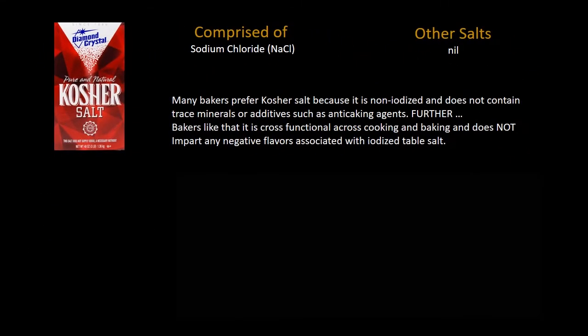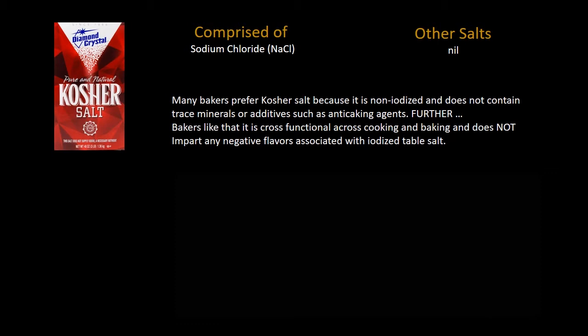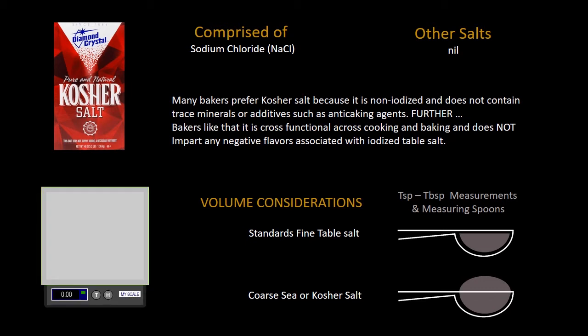One of the salts that bakers really like is kosher salt. The beautiful thing about kosher salt is it's really cross-functional across the kitchen — you can use it in cooking and baking. It is almost all sodium chloride and doesn't contain the additives and anti-caking agents that might be in other salts, which gives you a cleaner, purer taste. Keep in mind, as I mentioned in my previous video, the measurements are different. If you use a standard fine table salt, you fill the measuring spoon to the line. But with coarse sea salt or kosher salt, you may need to add more, which is why it's always better to weigh them out.